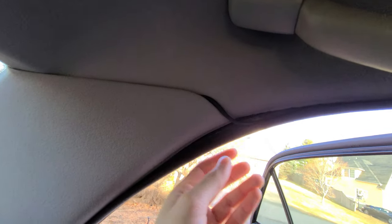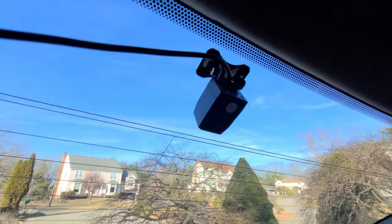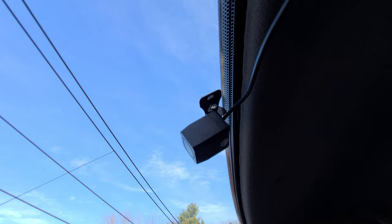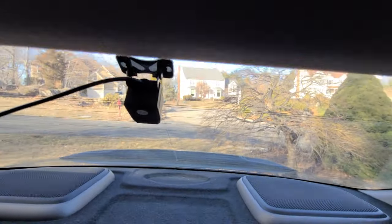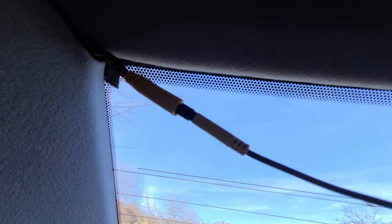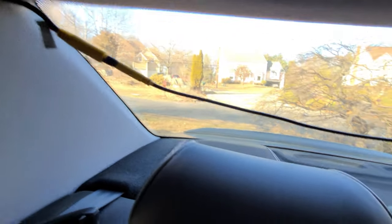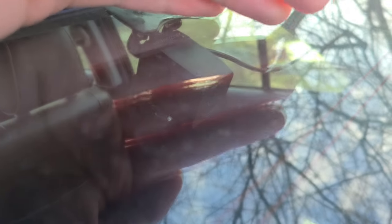One wire goes down the front where the driver is and hooks up to the 12-volt socket, and then the other cable is wrapped around all the way to the back of the car, still inside the panels, keeping everything neat, and it's hooked up to the rear dash cam which I stuck on the back glass using 3M double-sided tape. With all that said, this took about 30 minutes to install, and this was all during the night with one hand holding a flashlight — so overall installation was very very simple.